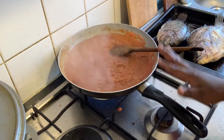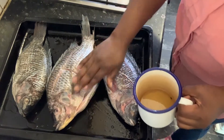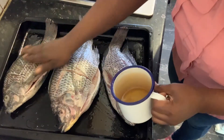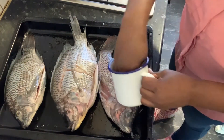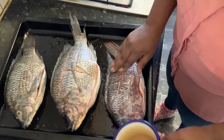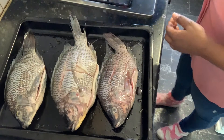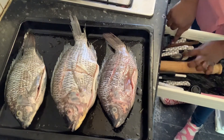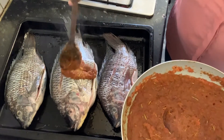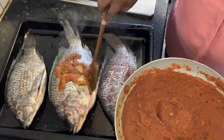Just let it cook for the next five minutes and then I'll take it off. Now here is my fish, and I have the oil — vegetable oil I bought from Asda — which I'm going to use to rub the body of the fish. That's my method. Now I'm going to start adding my sauce to it. I'm going to put the sauce into the skin and inside of the fish.